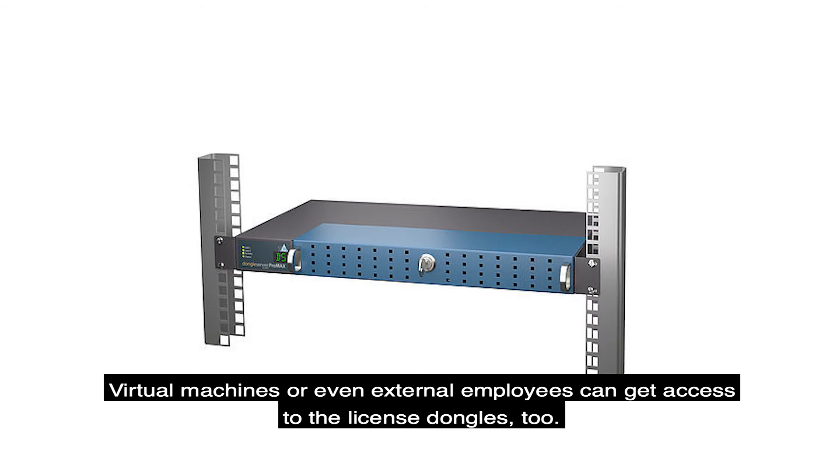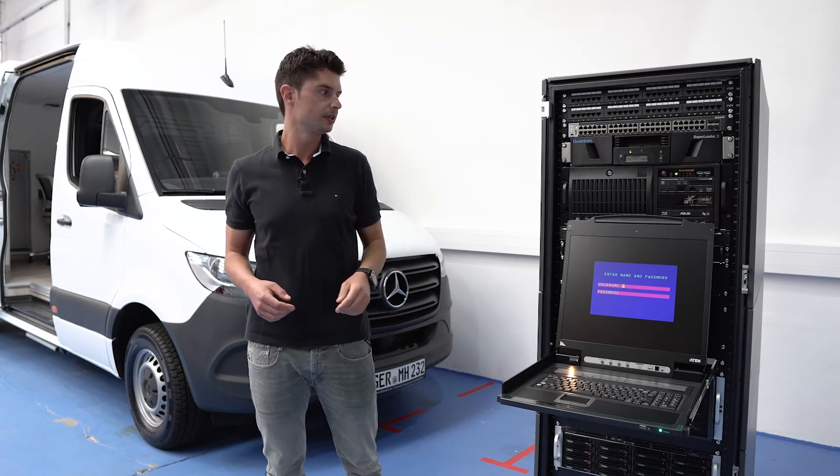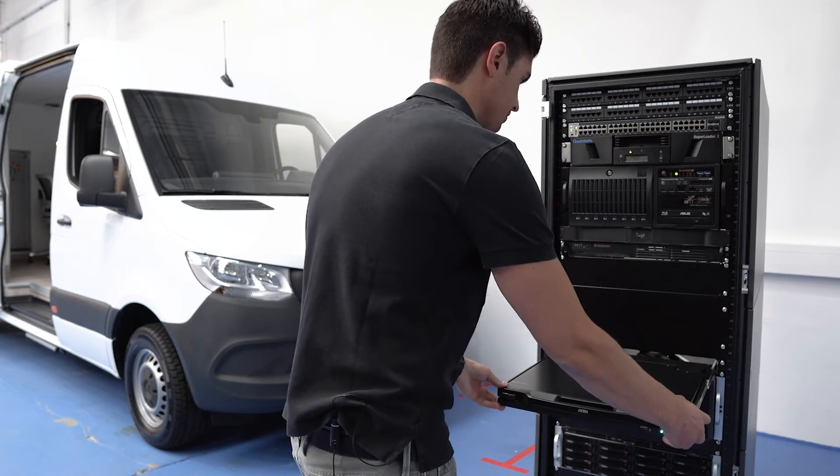Virtual machines or even external employees can get access to the licensed dongles too. The heart of each Nucleus is a dual Xeon server, file server, domain controller, and so on.